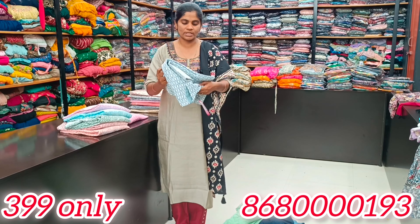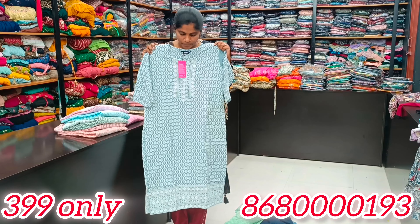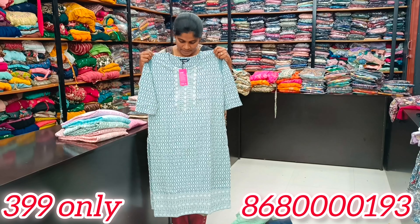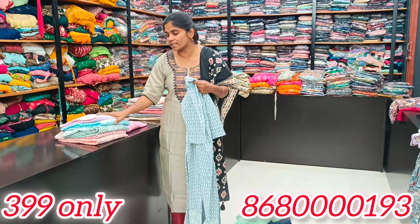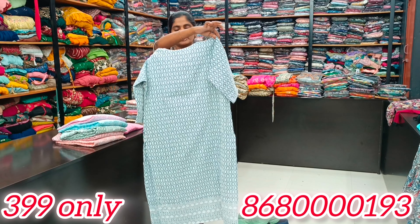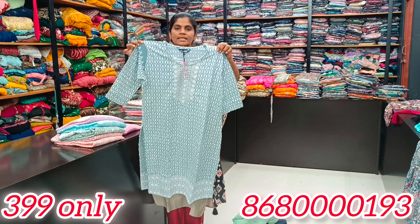You have a close neck, so you have a solid color. Next, you have a base with threadwork. You have a white finish. You have 4 to 5 colors. First, you have ash. You have a close neck and a yoke pattern. You have an embroidered design.